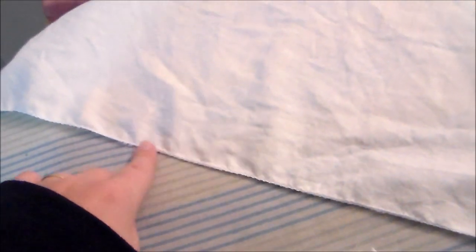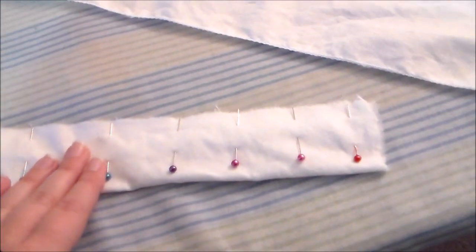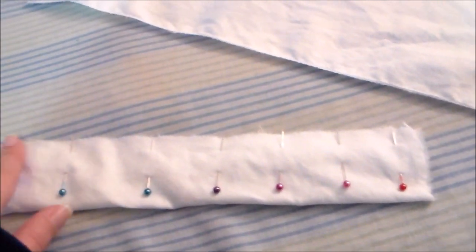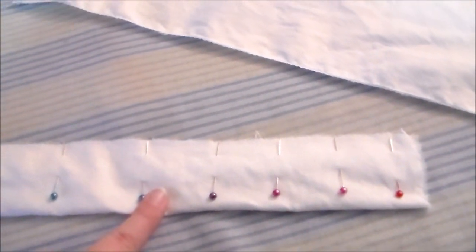Cut a large rectangle out of white fabric and zigzag along the edges to keep them from fraying — this is going to be the base part of the petticoat. Then cut a smaller rectangle, fold it in half, and zigzag along the edges; this is going to become the ruffle.